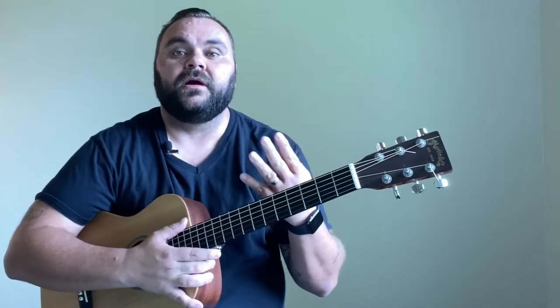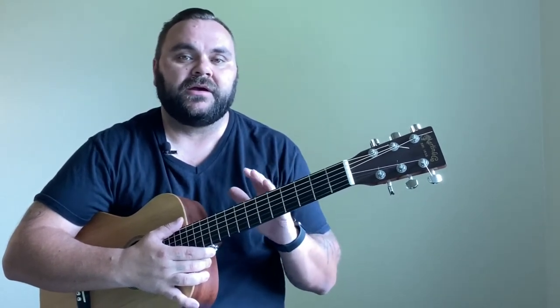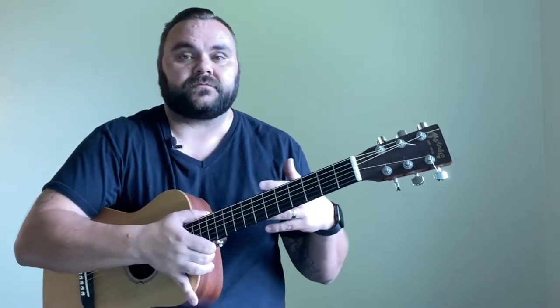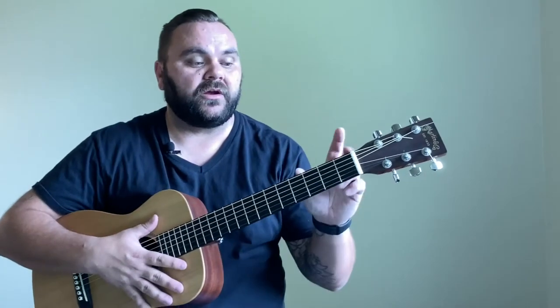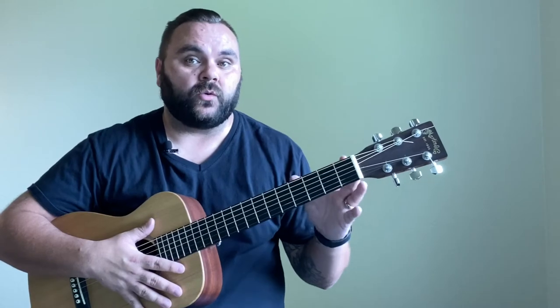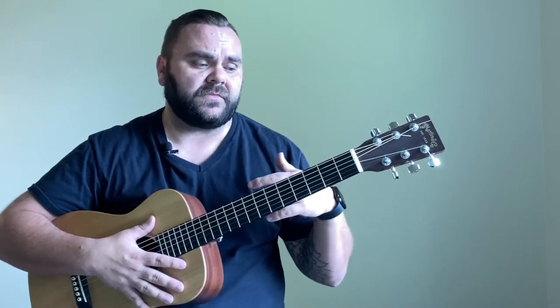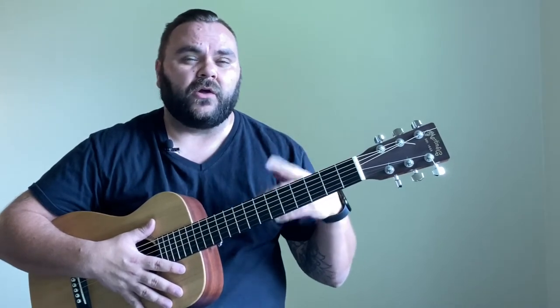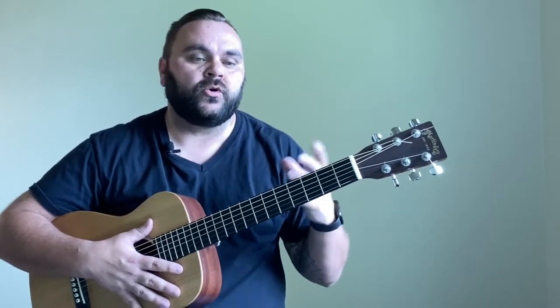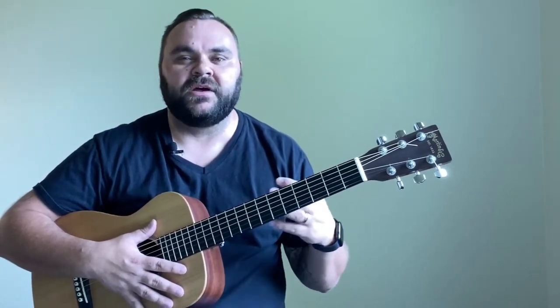We're going to be covering four basic chords and I'm also going to throw in a quick tip for the second chord — a fun trick that will enhance your playing. We're just going to be working on the first three frets. You can play these chords further up the neck, but that would be for another video covering alternate voicings. This is a beginners lesson for just the basic chords.